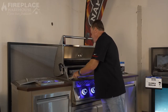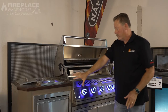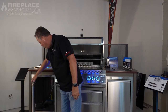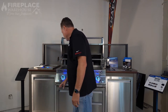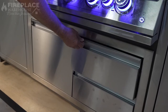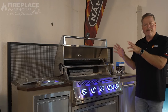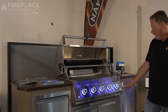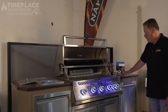What's nice about this particular island is that it's all from Napoleon. The cabinets have insulated doors and you can have a ton of different options — towel holders, access to everything underneath, nice shelving, and soft-slide drawers, so you can keep everything contained outside without worrying about things getting wet, full of leaves, or dusty.